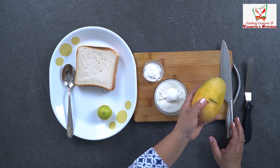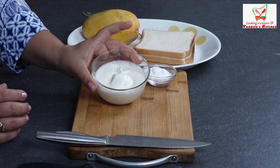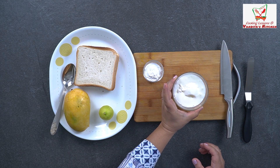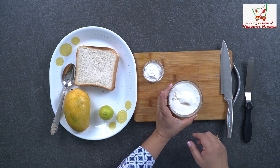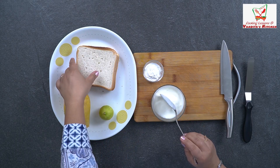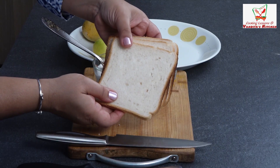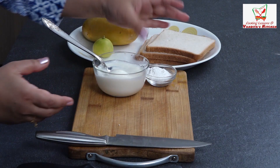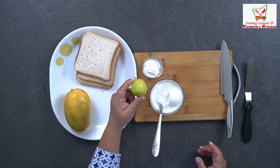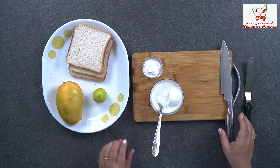So we need to make mango pastry. We will have slices of mango. We need ice cream — this is vanilla ice cream. I have taken it to a little room temperature, so it's nice and melted. We need bread, so I have taken 3 slices of bread. And corn flour — we have taken 1 tablespoon of corn flour.